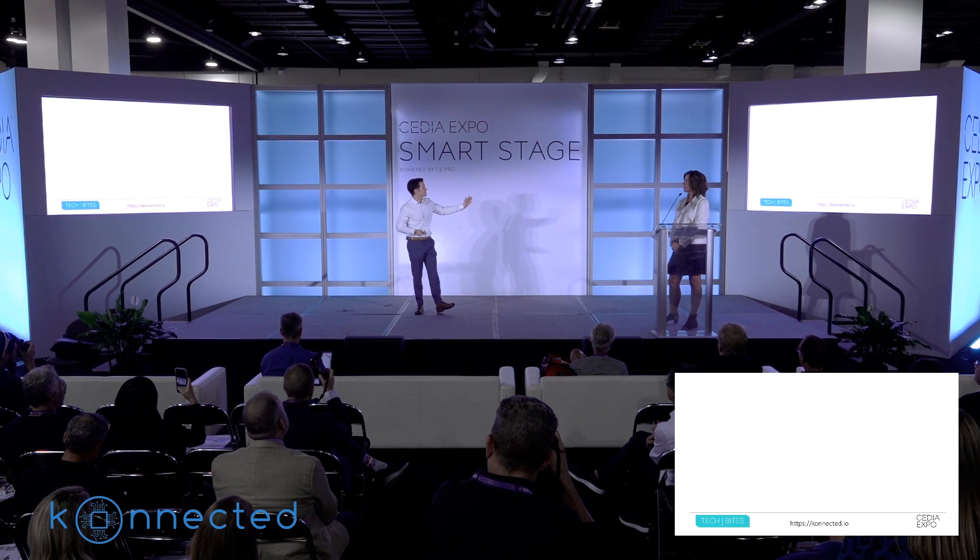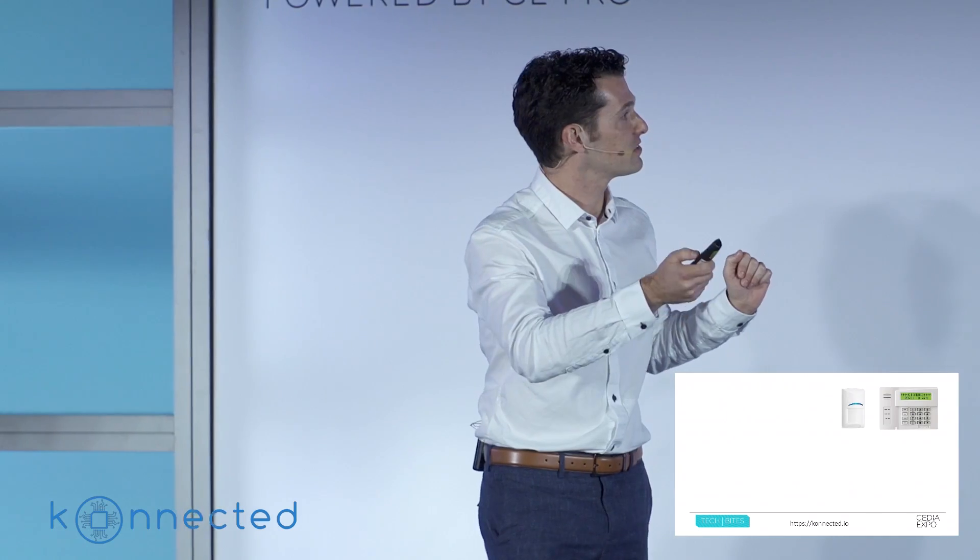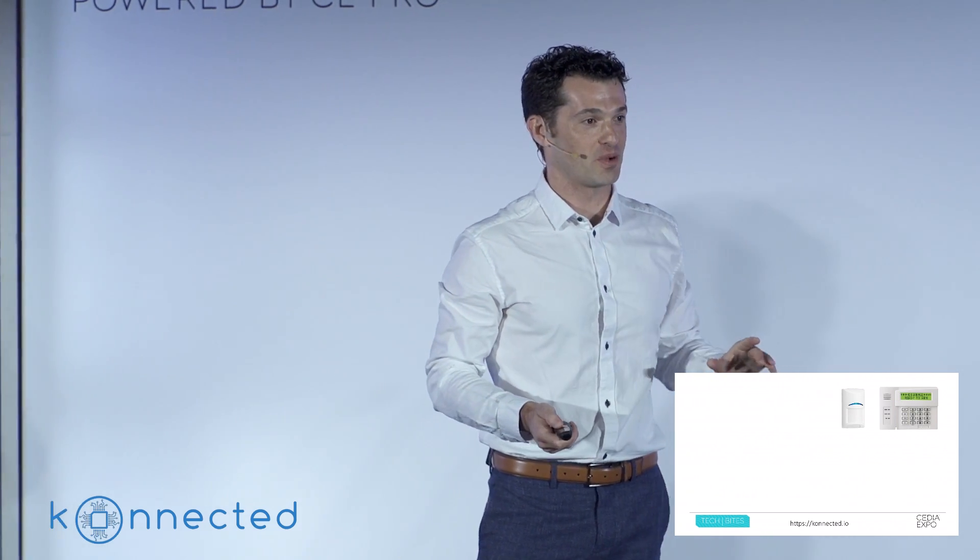So how many of you recognize this? That ubiquitous wired alarm system keypad, or the motion sensor that's always blinking at you but not being particularly helpful most of the time, right?